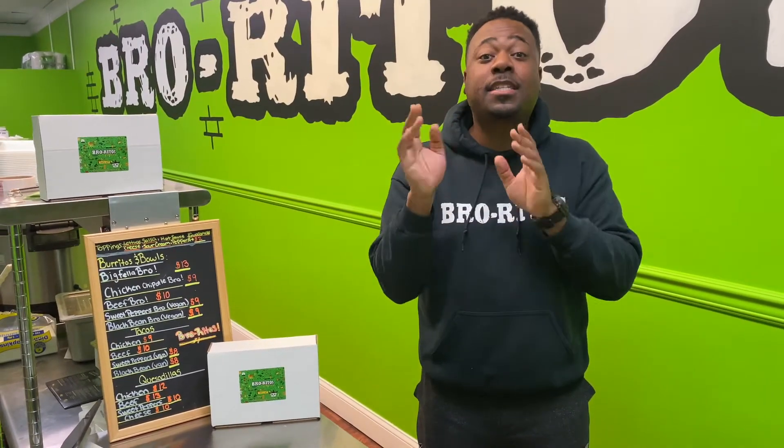What's up everybody? This is John from Burritos. I'm about to show you how to make chicken tacos with the Burritos Taco Kit. Let's get it.